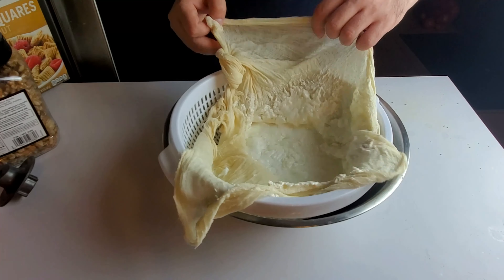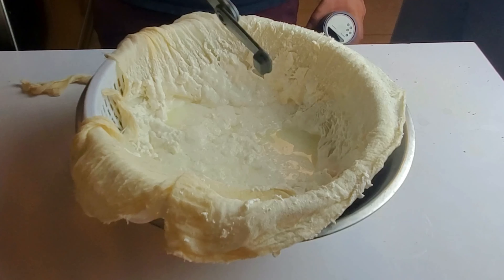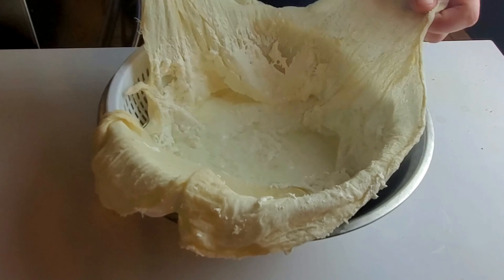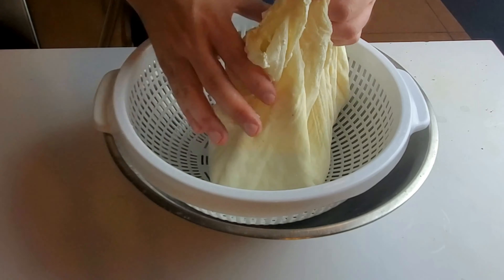Transfer the cheese to a colander lined with cheesecloth. If you can't find cheesecloth, they're really cheap on Amazon — link is in the description. You want to keep the cheese curds as big as possible, so use a big plate or a big ladle to transfer them.